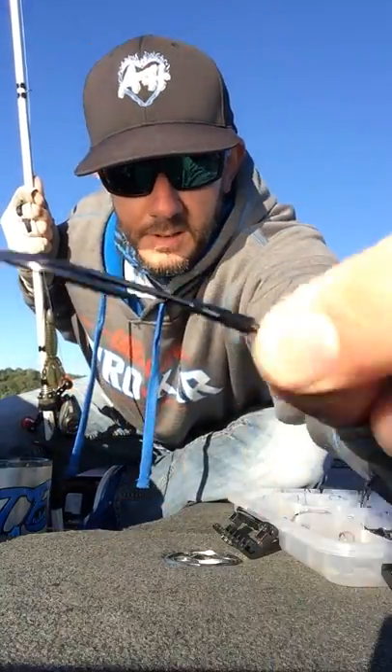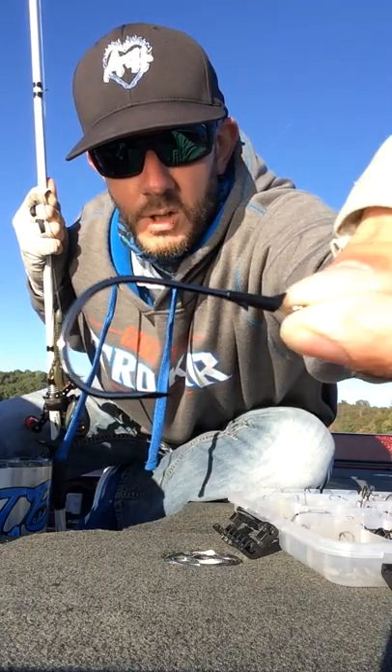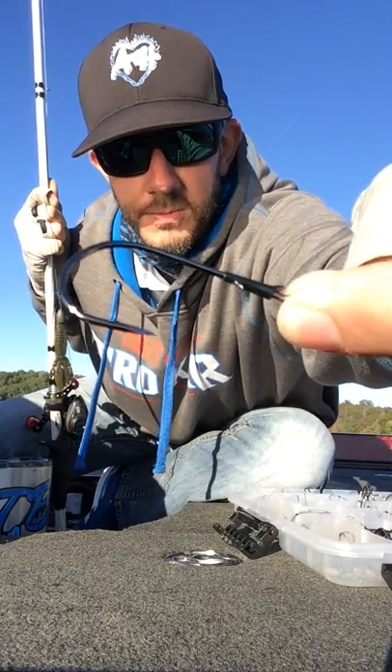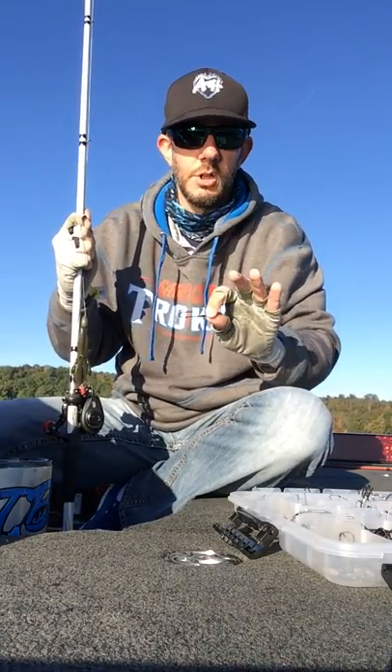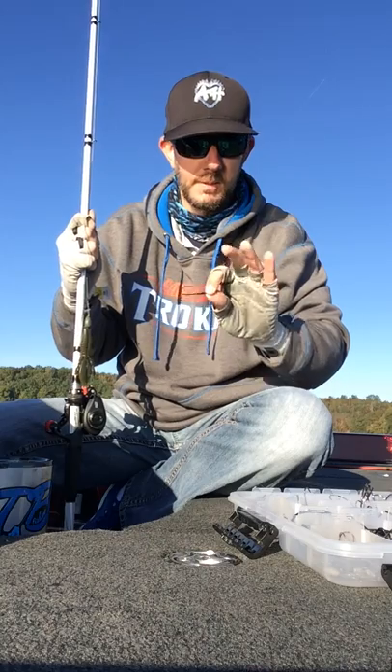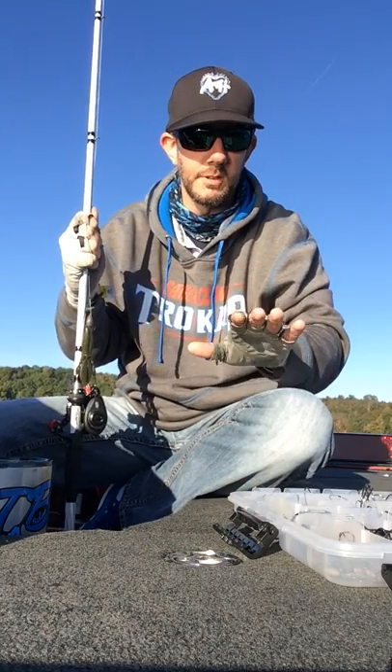This one in particular is a 5-0 size. It comes in a variety of different sizes — I've been using the 5-0 and 4-0 myself, those are my two favorite sizes. It covers a lot of different baits and it's a really strong hook that's going to stand up to the punishment of catching some of them bigger fish and pulling them out of that cover, grass, or whatever it is that you're fishing.